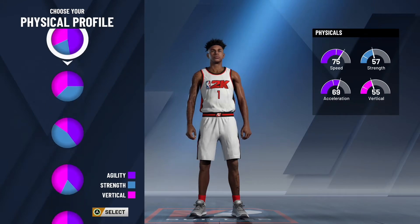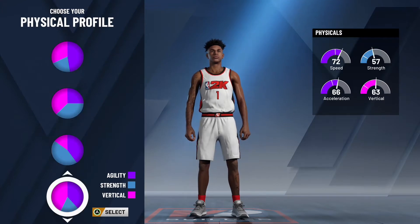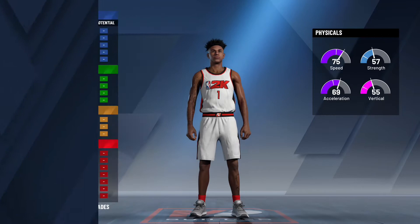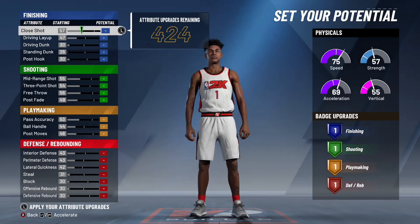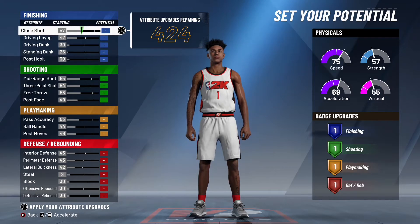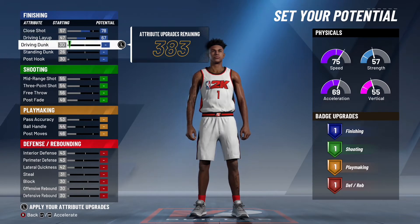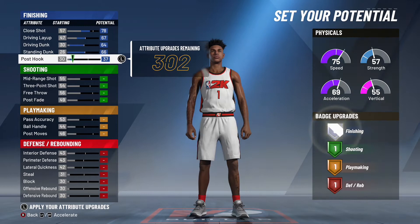I'm gonna go ahead and put him at power forward. I decided to go with the playmaking shooting pie chart because that's something Chris loves to do — he really likes to shoot the ball and he can shoot pretty well. He also has a pretty great handle for someone his size. For the physical pie chart, I went with the pie chart with max speed and low strength, because although Chris London is six foot ten, he is super skinny.